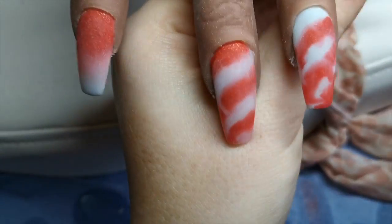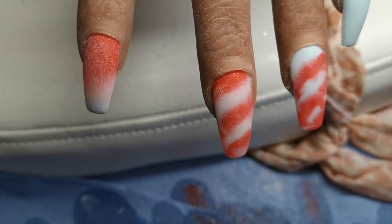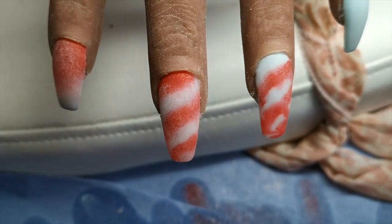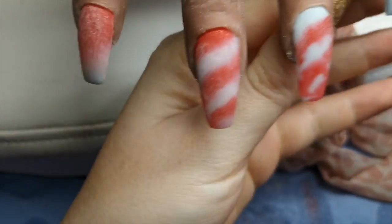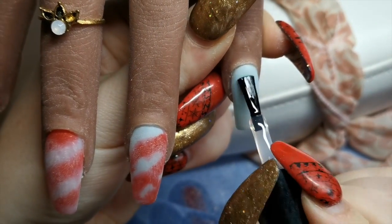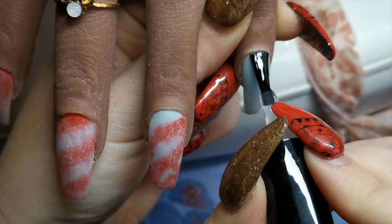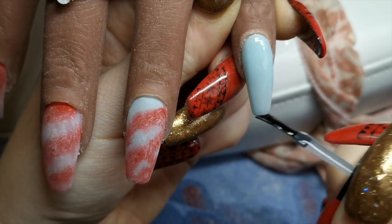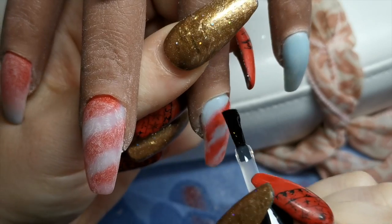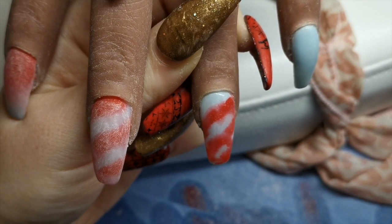I'm going to go in with my Mia Secret Luxury UV Basin Top. I'm only going to flash cure it, because I'm going in with a foil and we need to have a really sticky layer for the foil. Fingers crossed this will work. So to start with I'm just going to topcoat them all. Yeah, so you can't see the scratches on me.